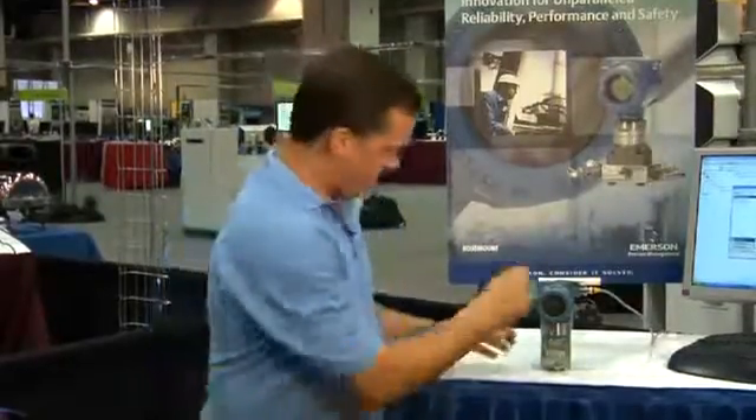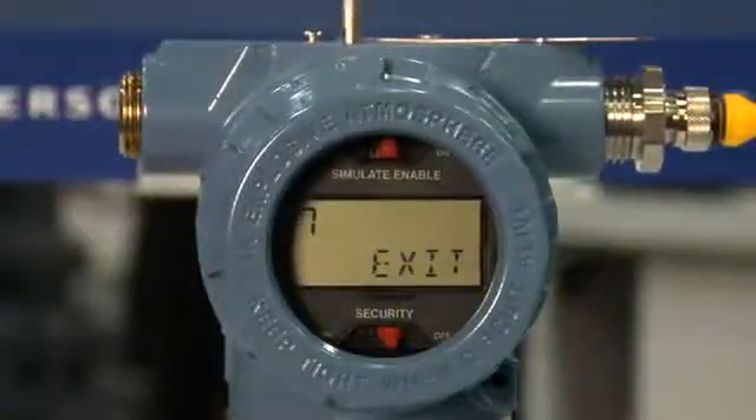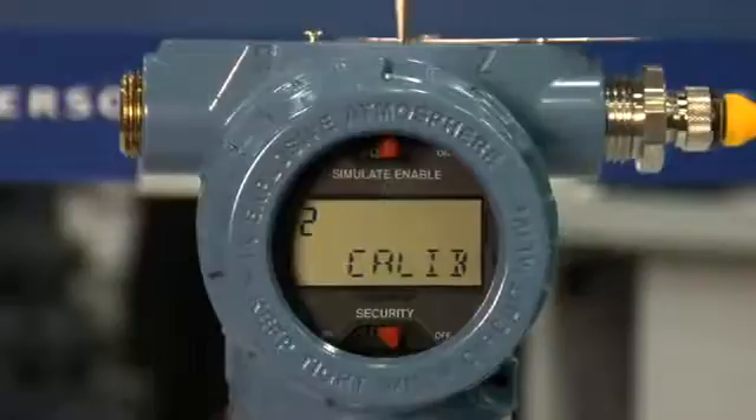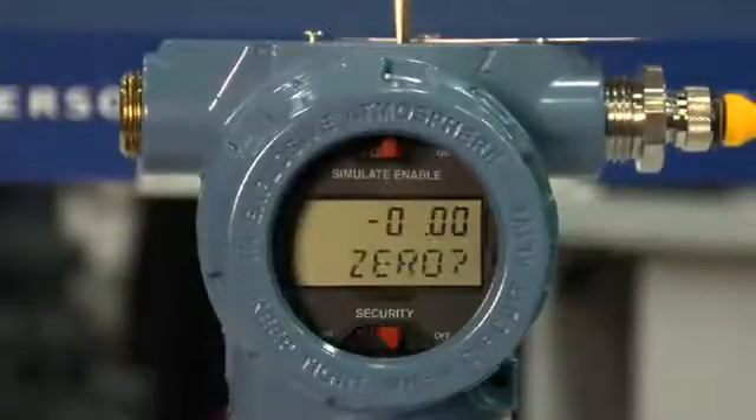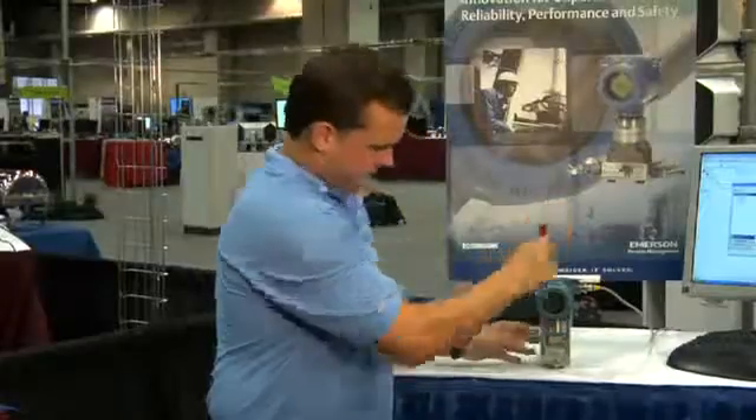Last step — assuming we've mounted the transmitter onto the process — we'll zero out any errors from that mounting procedure. And that's it. Using the new LOI, you've just fully commissioned your transmitter.